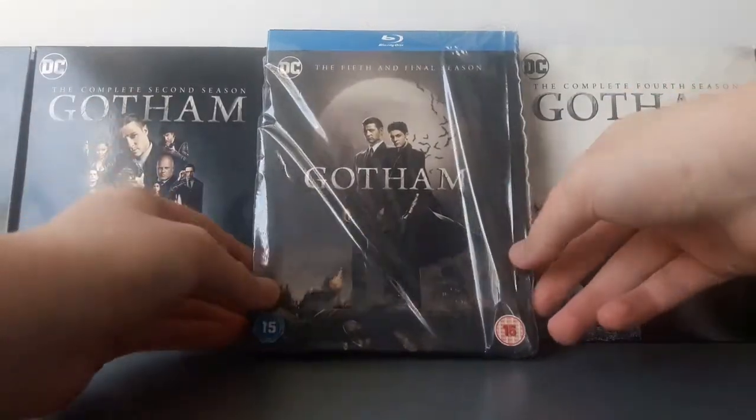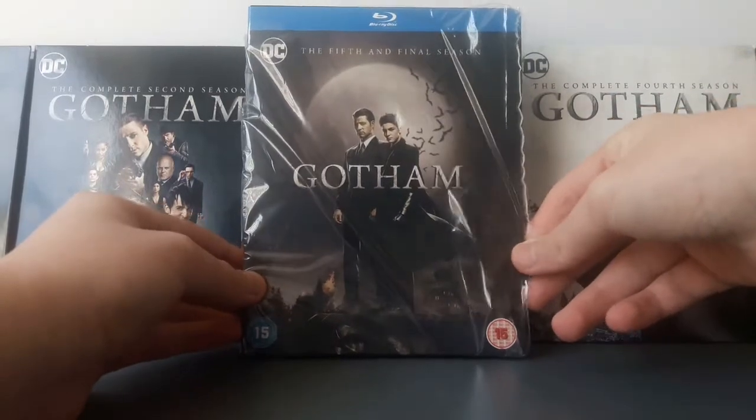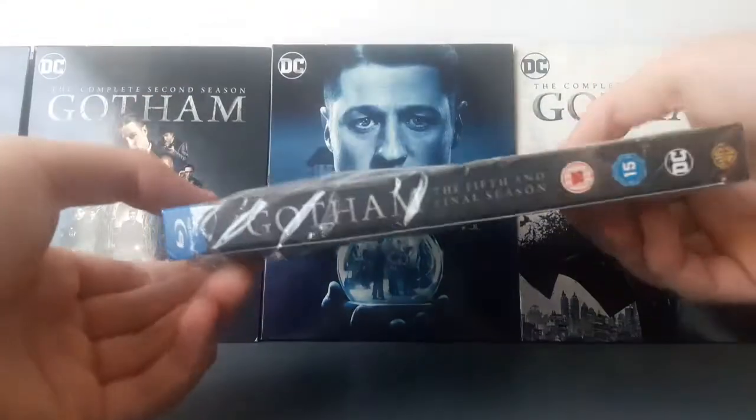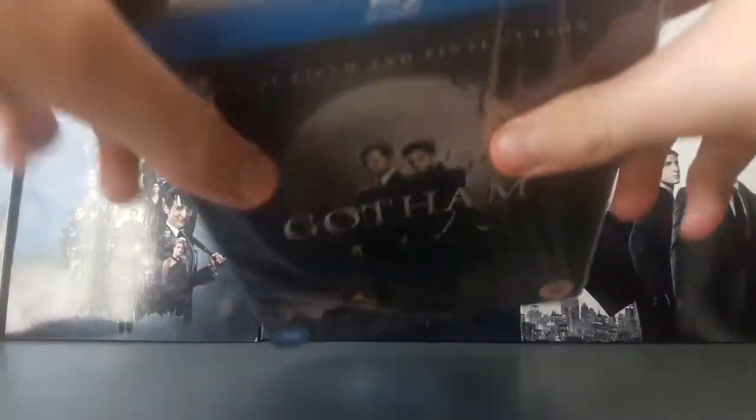So this is the complete and final season of Gotham, season five. There it is. We look at the spine — we never really go into a lot of detail before we open up the box.